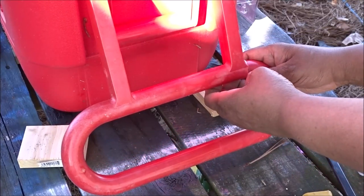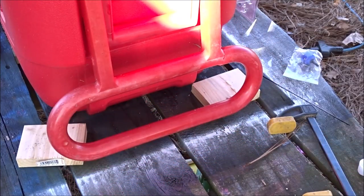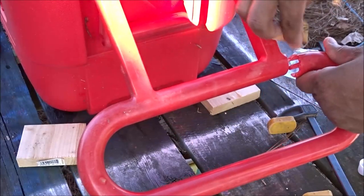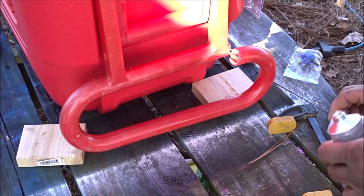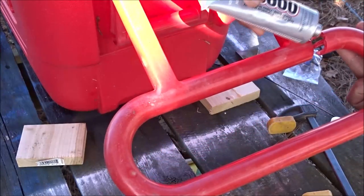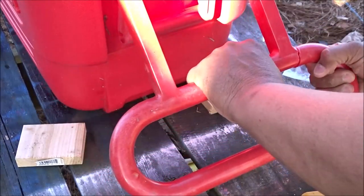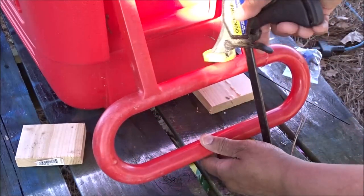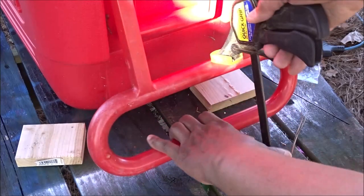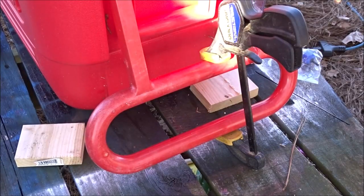Now I want to repair the handle real quick. E6000 — it says to rough up the edges with some sandpaper, so I'll do that. This is my first time using this adhesive, so I hope this stuff works. I'll let it squeeze together, and I'm going to use this quick grip just to hold it in place. So I'll just let that hang out, do its thing, and dry.